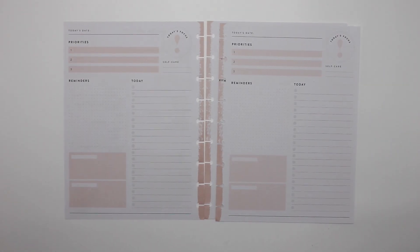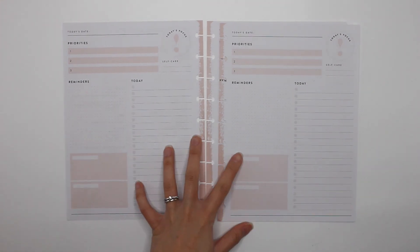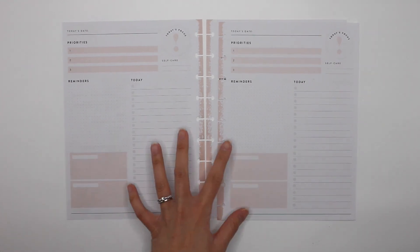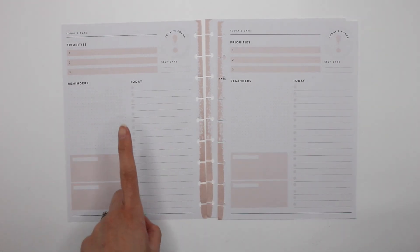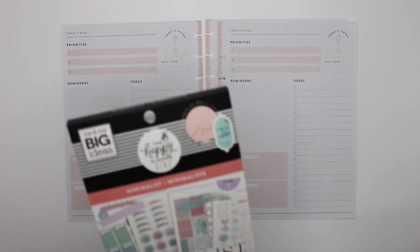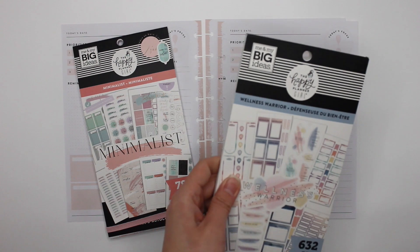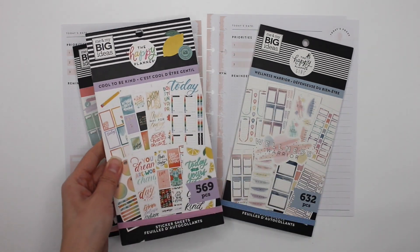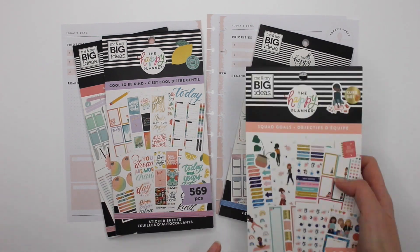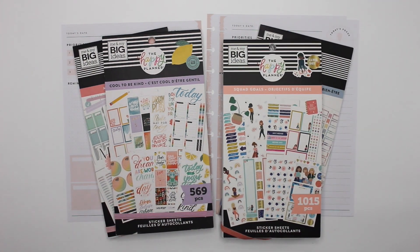Hey guys, it's Karina with Karina Loves to Plan. Welcome back to my channel. So here I am in my classic Happy Planner Daily Pages that I use for work. I'll be decorating for February 1st, 2nd, 3rd, and 4th — Monday through Thursday — and I'll be using Minimalist, Wellness Warrior, Cool to Be Kind, and Squat Goals. Let's get started.